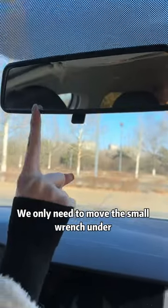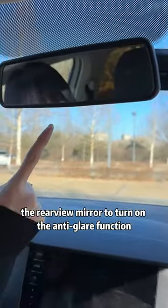When driving at night, the rear lights are very dazzling. We only need to move the small wrench under the rearview mirror to turn on the anti-glare function.